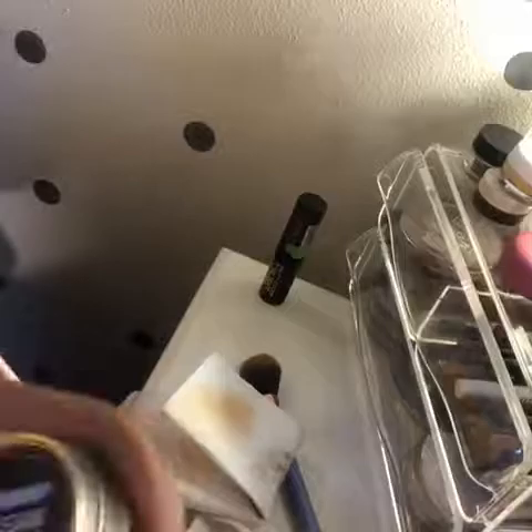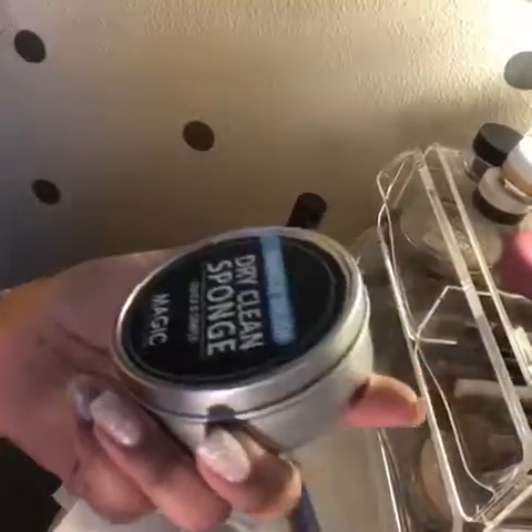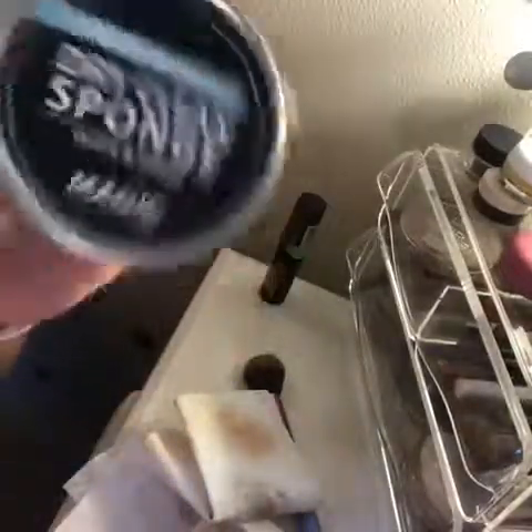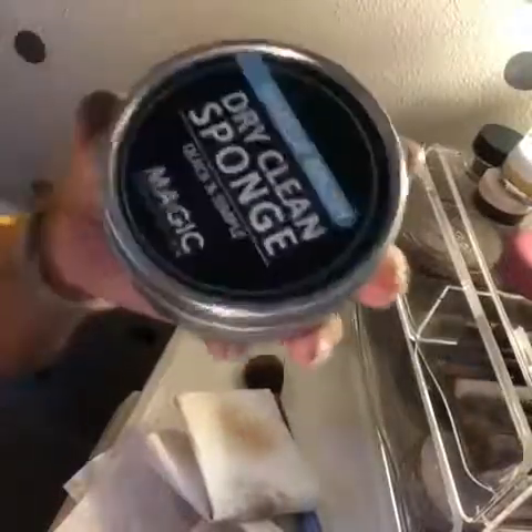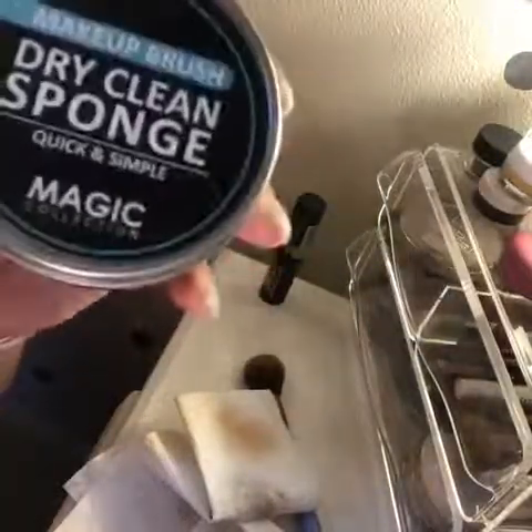If I had to give this a rating between one and ten, I'd give it a two — only because some stuff did come off in the tin, but when I wiped it on the napkin it was still there. It was really cheap, maybe that's why. If you see this in stores and you're thinking about it, just remember what I showed you. Now I'm going to go clean my brushes the real way — thanks!